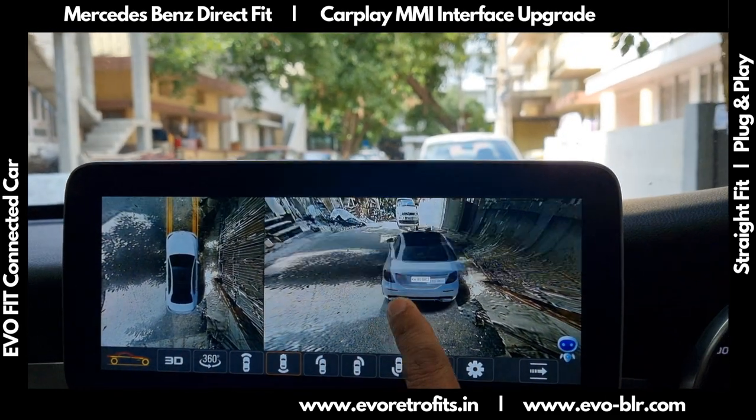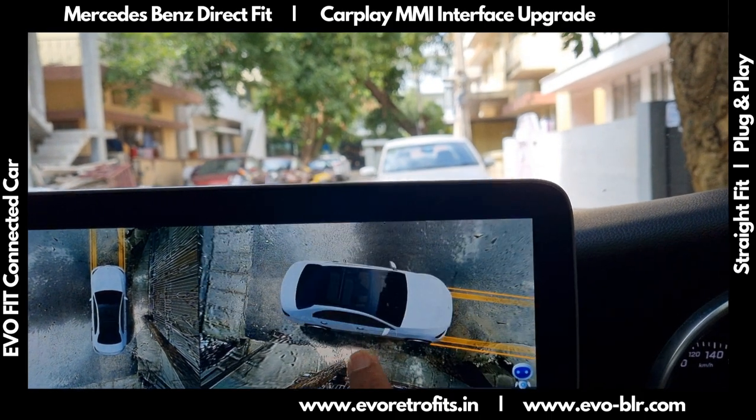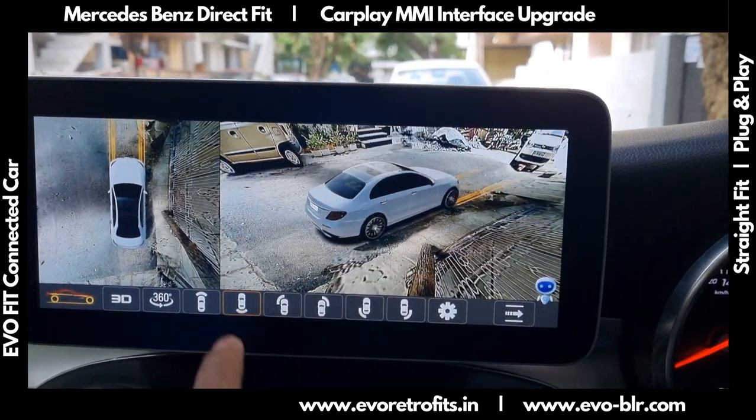If you'd like to learn more about this system you can get in touch with us or go to evoretrofits.in. We would be glad to help you out with more information, and I hope you have a nice day.